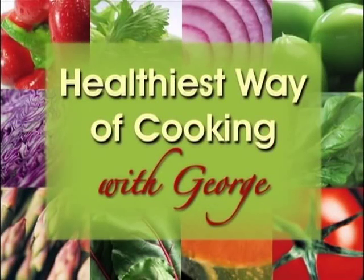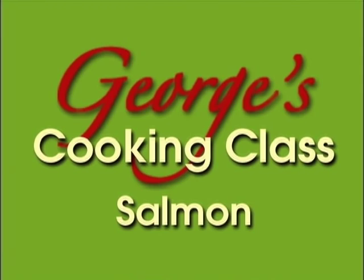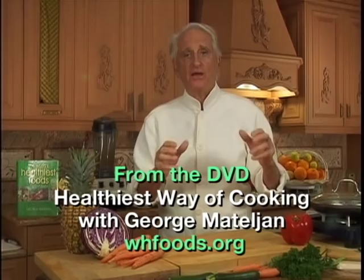Hi, I'm George McAllian. Welcome to my Healthy Israel cooking class. Today I'm going to show you the best way of making salmon taste good without destroying most of the health-promoting vitamins, minerals, and antioxidants.